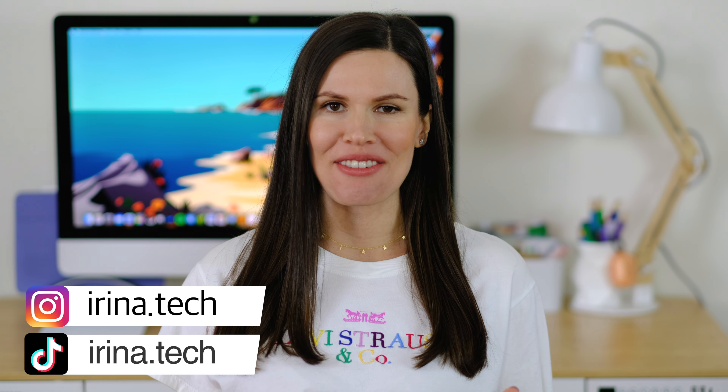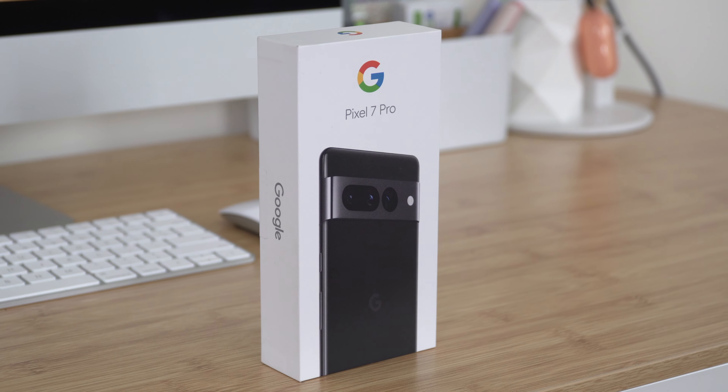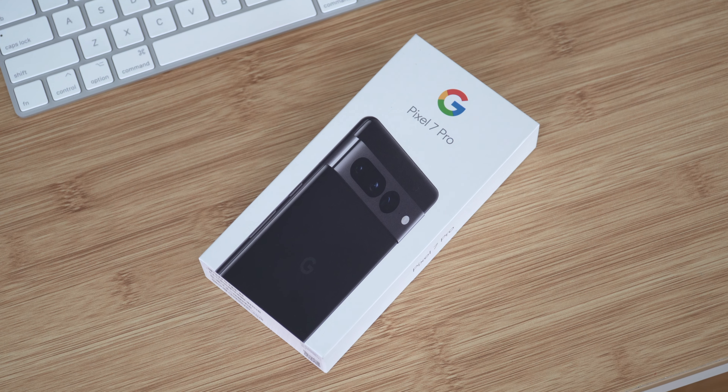Hi guys, Irina here and welcome back to my channel where I review everything tech. I'm super excited because finally I'm gonna get my hands on the new Google Pixel 7 Pro. I've already seen all kinds of pictures and reels with the design of this phone but I can't wait to see it in person, so let's begin.